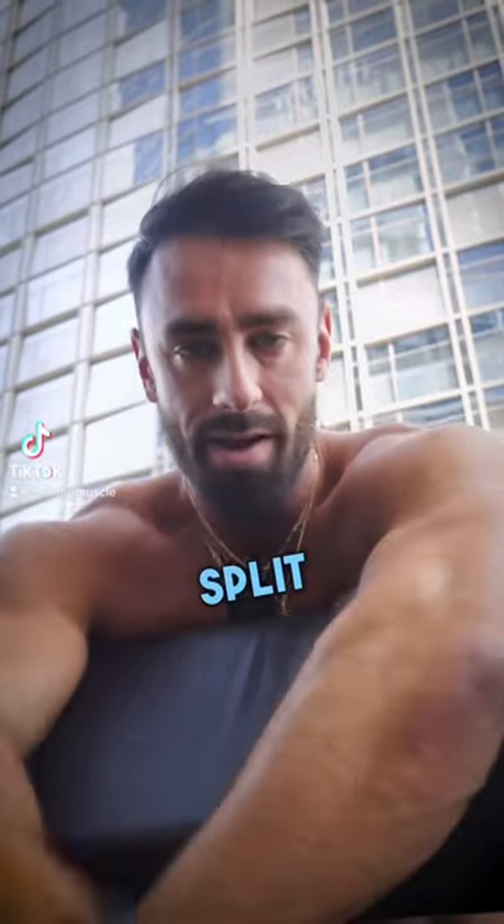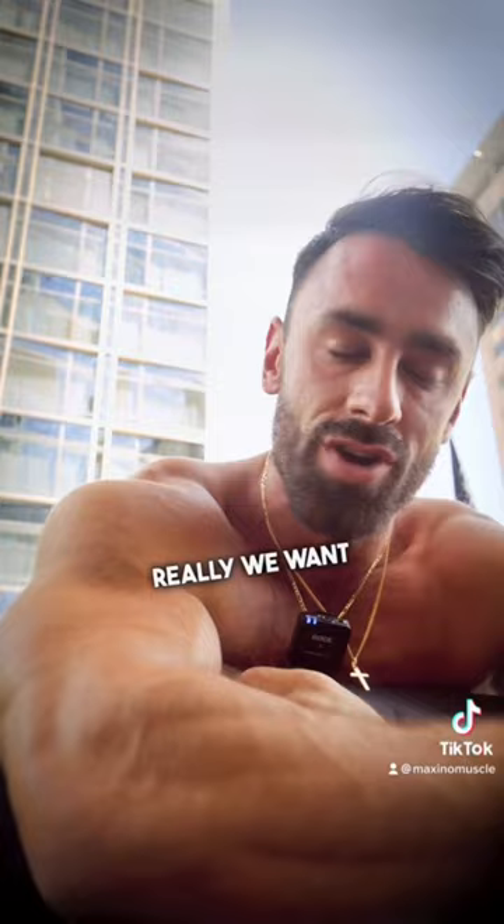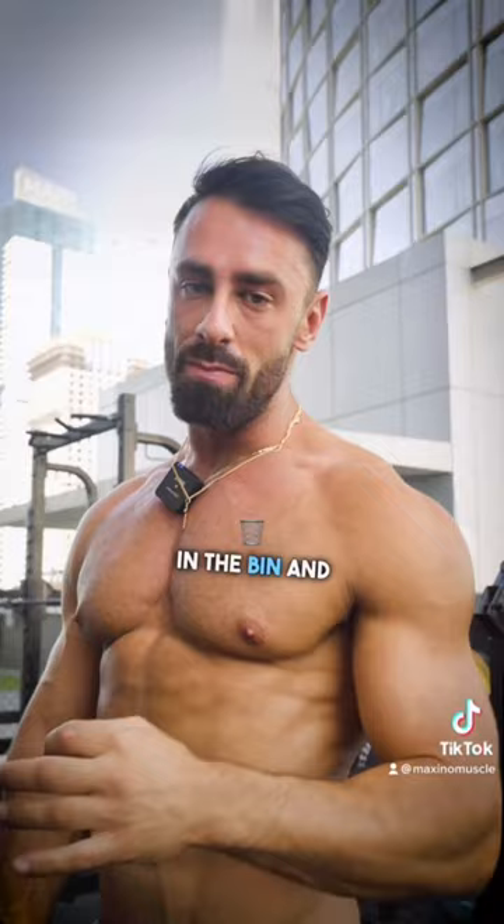What is the best split for building muscle? If you want to optimise how much muscle you can build in the gym, we want to be training each muscle group two to three times a week. This means putting the bro split in the bin and moving over to something like a push-pull legs or an upper-lower split.